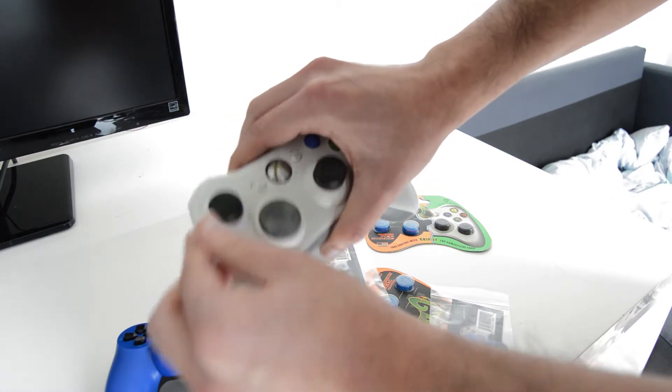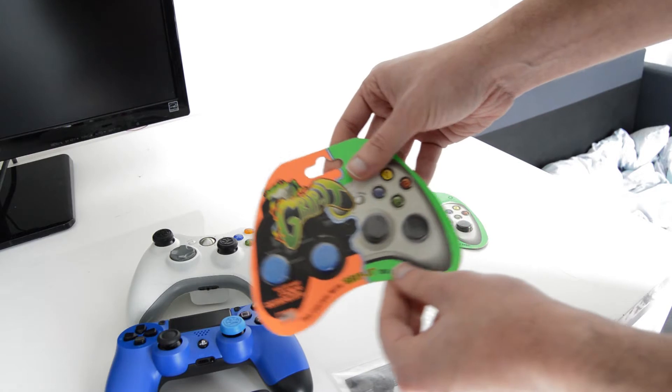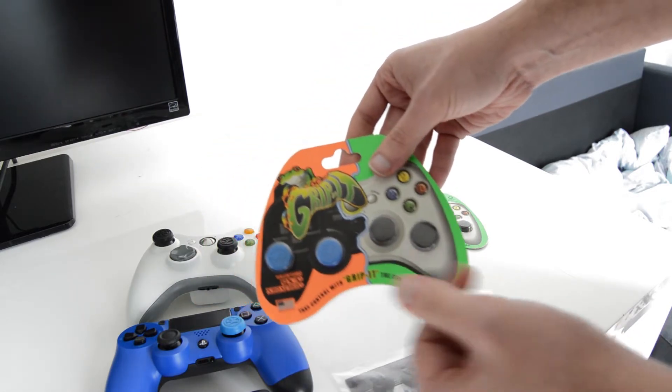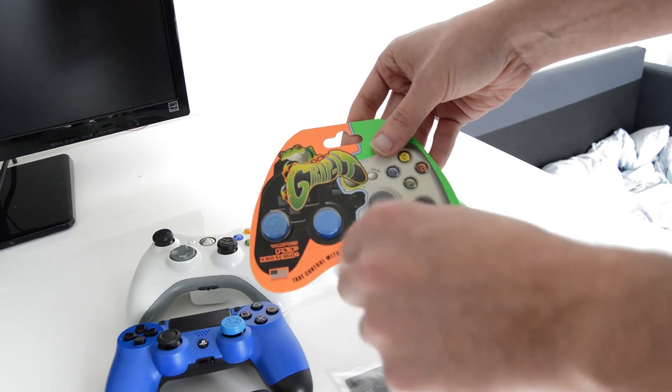As you may see in here, they do it in different colors as well. You may go to the Gripit website and check them — they do it in yellow, red, many colors, not only blue and black for the controllers.